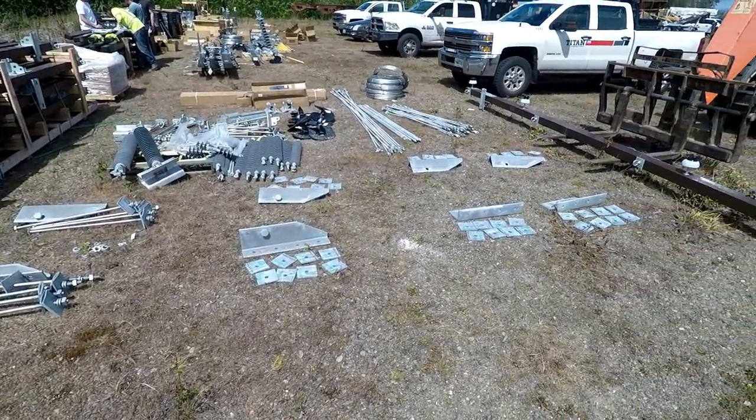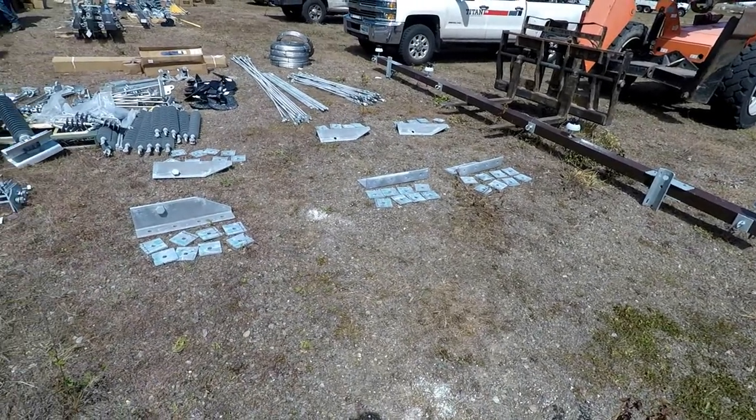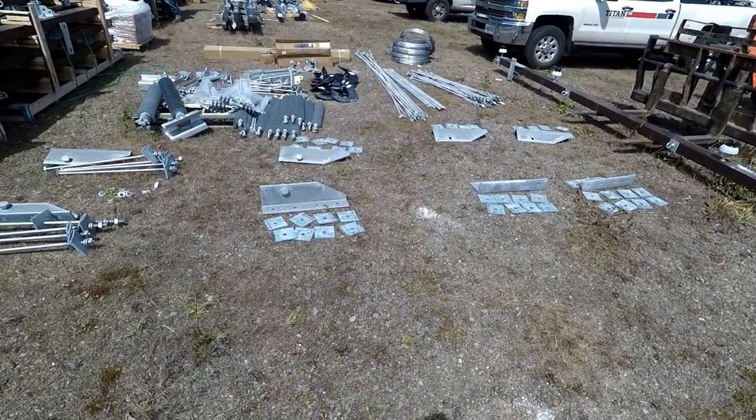All of the many pieces of equipment necessary to build this one structure are carefully laid out and organized on the ground, forming an impressive array of parts and pieces.